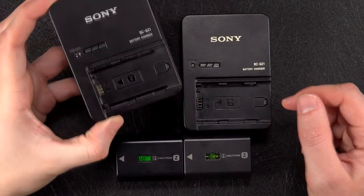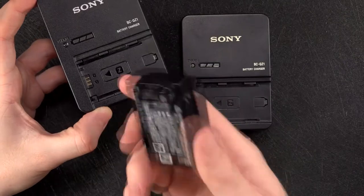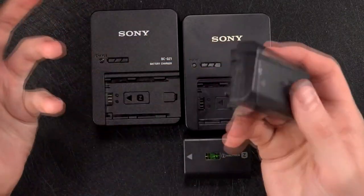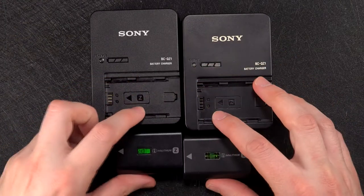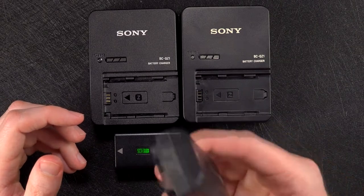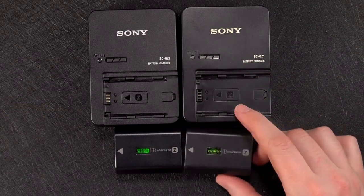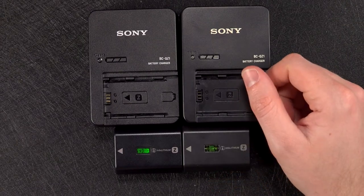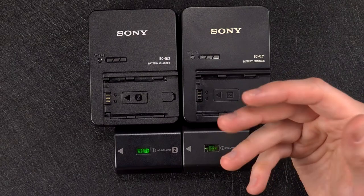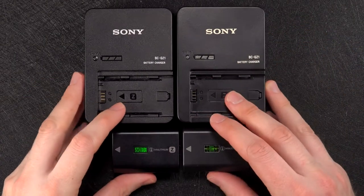With a manufacturer they've obviously got strict guidelines that they have to adhere to, so that by the time the product reaches the consumer it should be safe to use and isn't going to damage their equipment. Most cameras will have in the warranty that if you have an issue because of using a counterfeit or a non-branded battery, it will void the warranty. So you end up with a very big repair bill, or worse, you have to buy a new one.